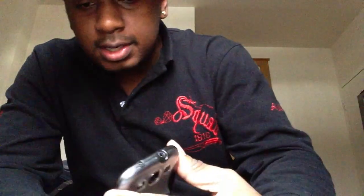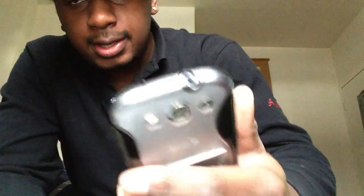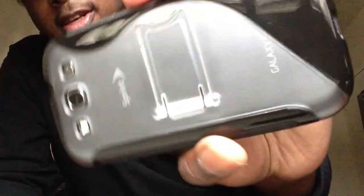I think I'll just stick with my S3 for now and see what happens. But other than that, if you like this case, you can get it in a whole bunch of other colors. I think I paid like eight dollars for it. That's basically it, so I'll see you in the next video.